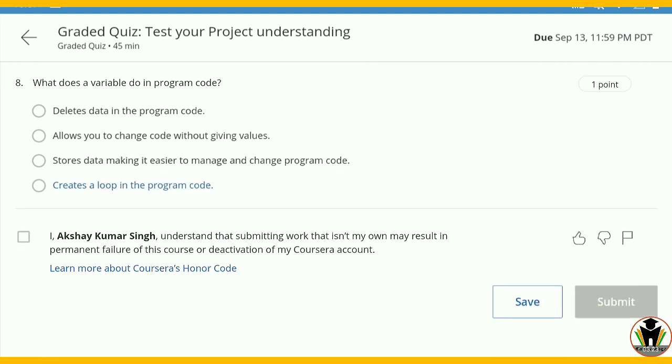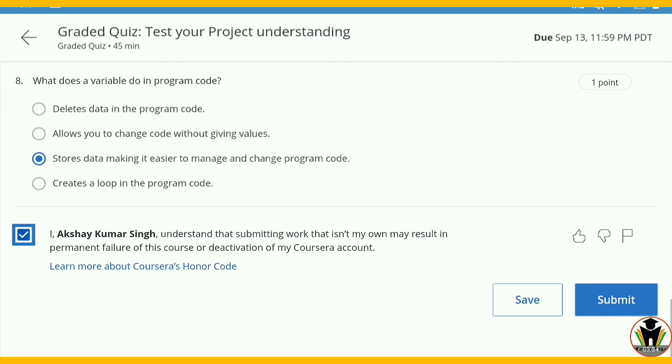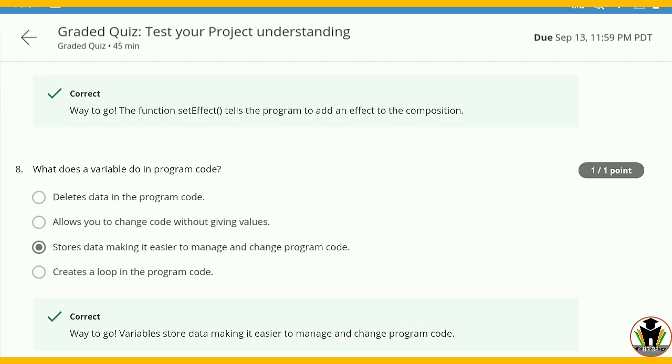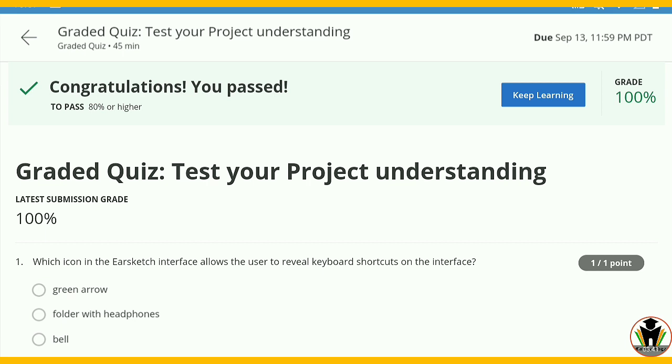And this is the last question, number eight: what does a variable do in a program code? As you know what a variable is — it stores data, making it easier to manage and change program code. So I completed all questions and now I am going to submit. You can see we completed all with 100% — that is a very awesome thing.